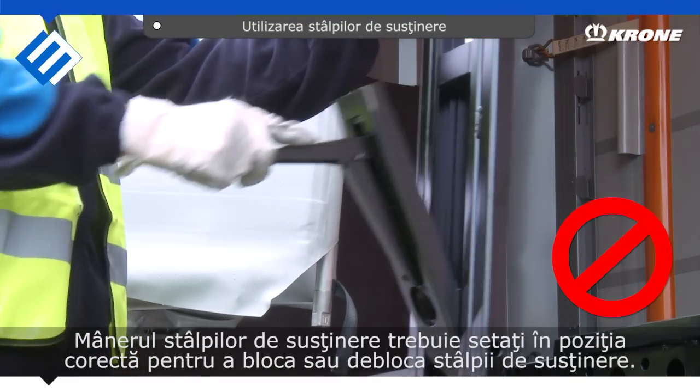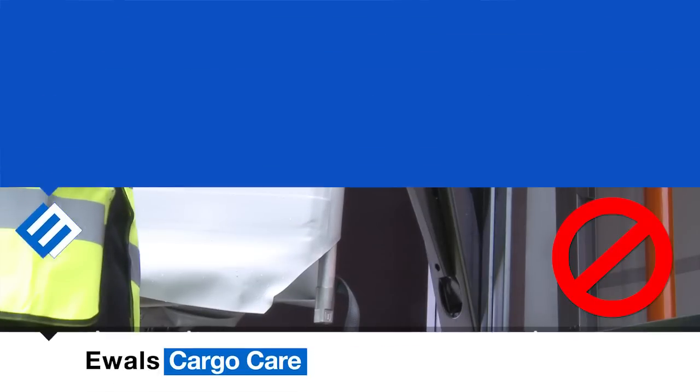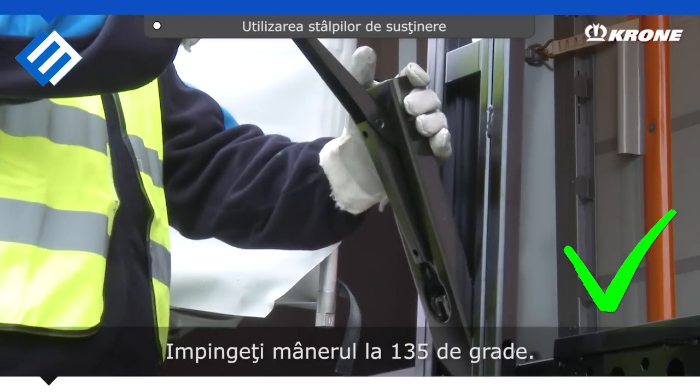On Crone trailers, the upright handle should be in the correct position to loosen or fix the uprights. The uprights position is correct when the uprights handle is at a 135-degree angle.